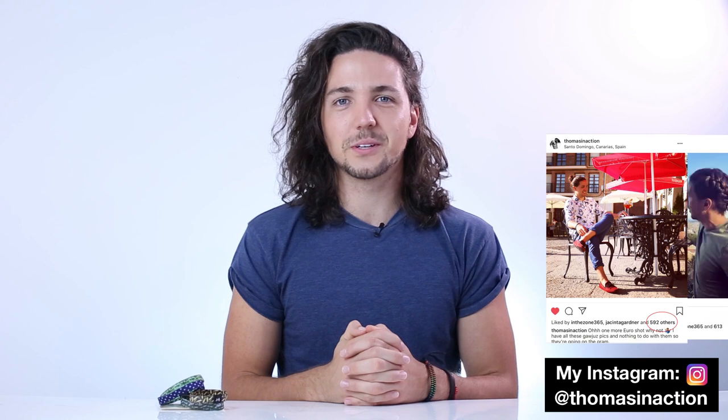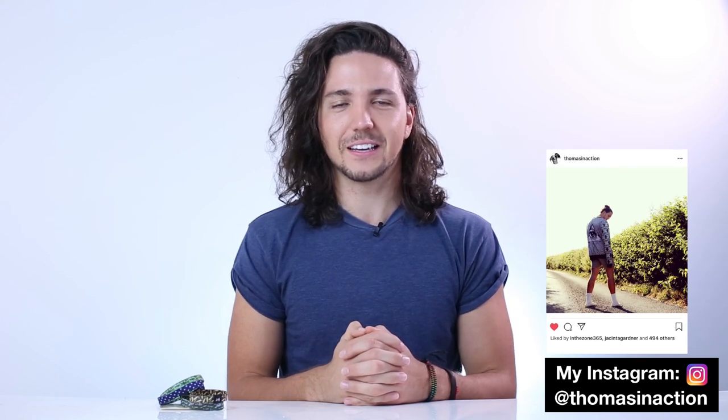Welcome to episode 6 of my Man Bun Monthly Series. In today's video we're going to be doing a Messy Man Bun tutorial, so if that's something you've been waiting for for a long time, keep watching. The Messy Man Bun has been a very largely requested one in the topic request section, so that's what I'm giving you today.